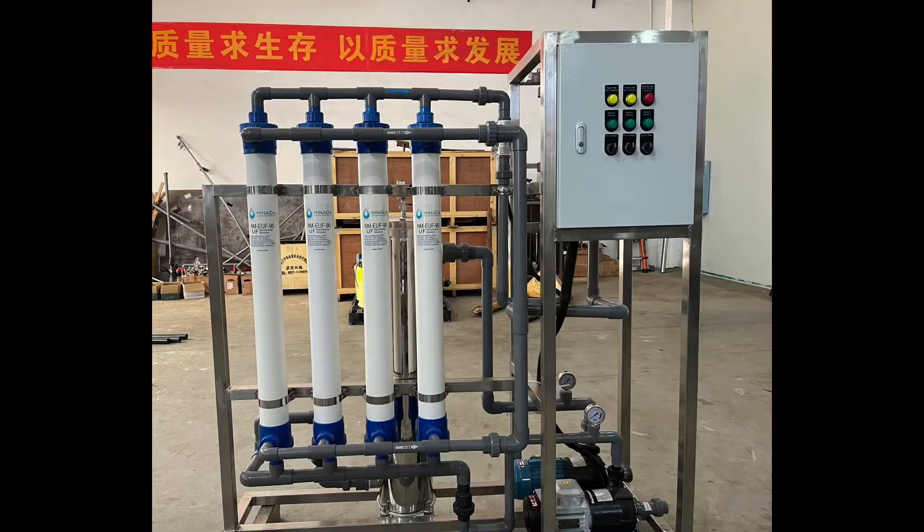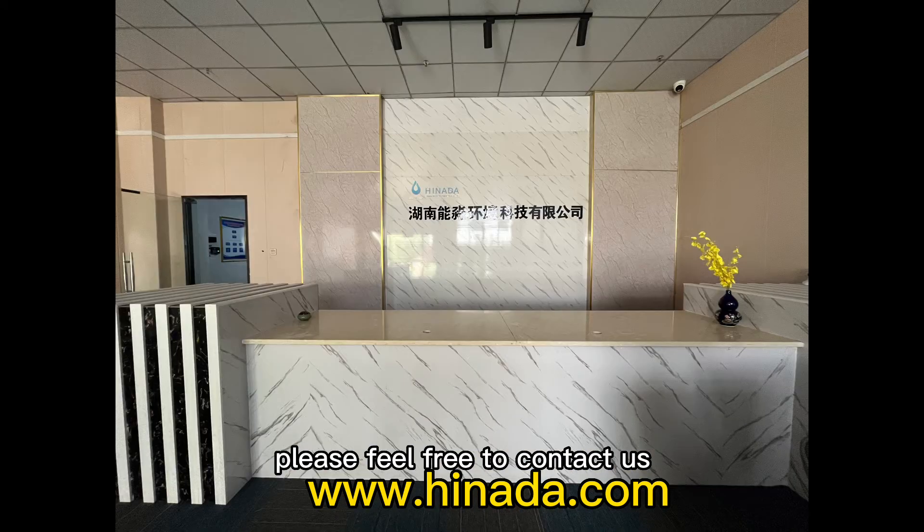For any more information, please feel free to contact us. Thank you.